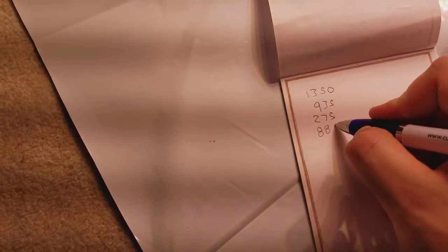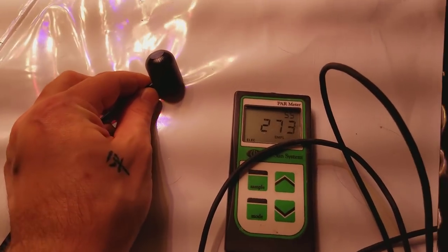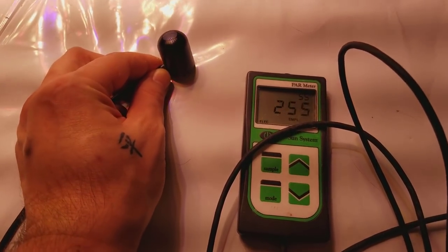You're going to see this light blows Black Dog away — it's insane. I can't believe they use like 300 or more extra watts and this thing is still amazing. It's crazy.